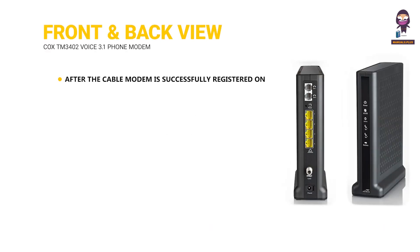Front and back view. After the cable modem is successfully registered on the network, the power, US/DS, and online indicators continuously indicate that the modem is online and fully operational.